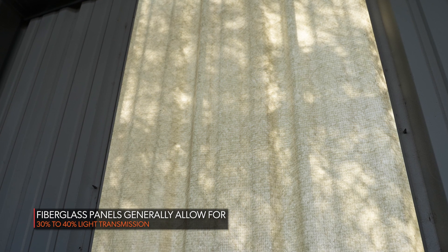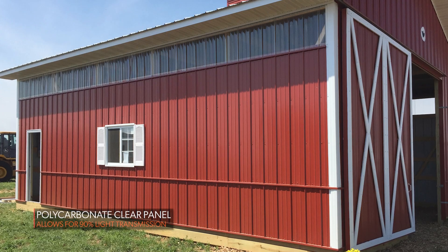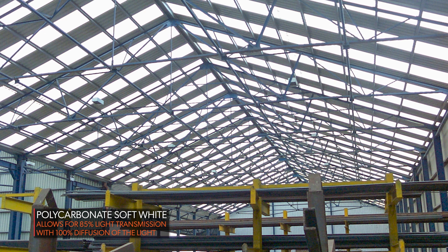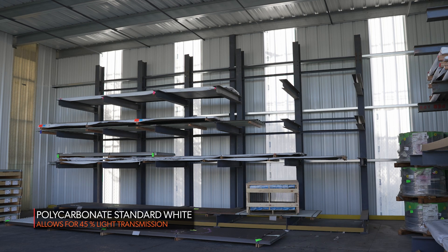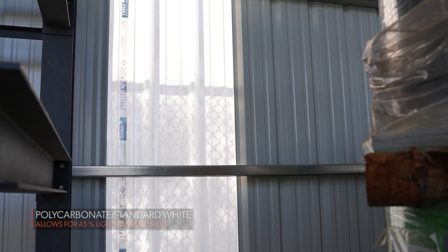Even in a perfect world, when fiberglass hasn't yellowed or developed other issues, polycarbonate has better light transmission. A fiberglass panel typically gives about 30 to 35 percent light transmission. With a polycarbonate panel, you have three options: a clear panel allowing 90 percent light transmission; a soft white panel allowing 85 percent light transmission with 100 percent diffusion; and a standard white panel offering 45 percent light transmission — which mirrors what people were typically used to with fiberglass panels.